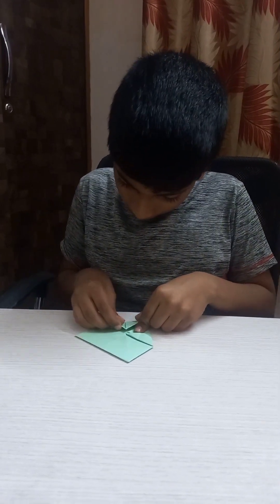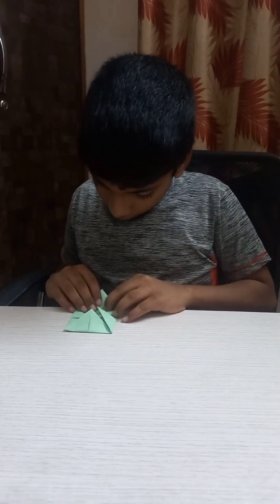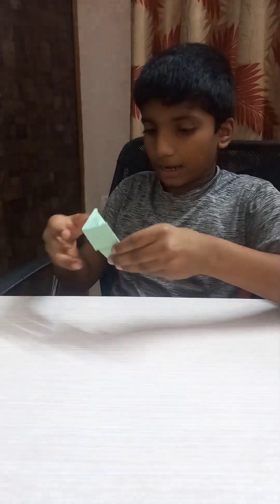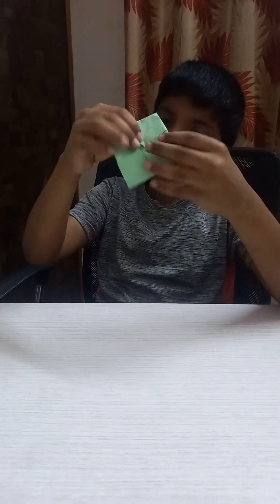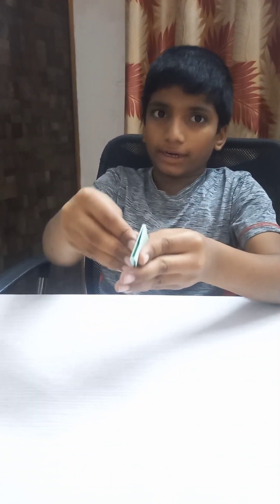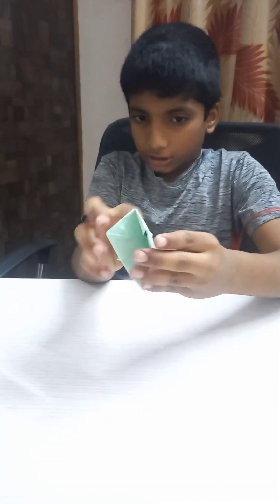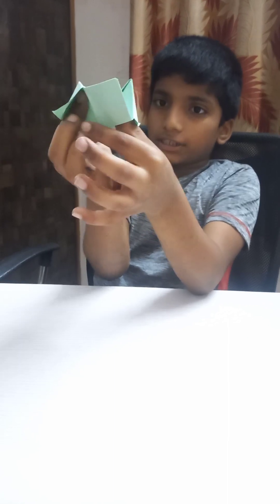After that it will come like this. Turn it and fold it into a half rectangle, and again into a square. After that it will become like this. Open those two foldings and fold it into a square. Keep two fingers inside this side and the other two fingers inside the other side.